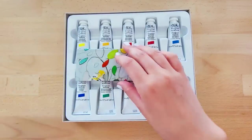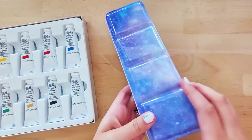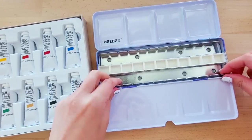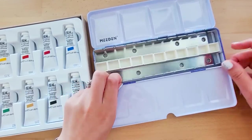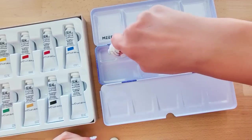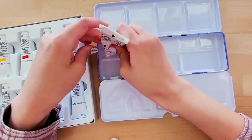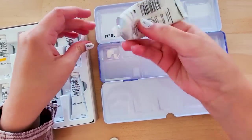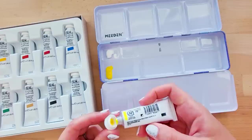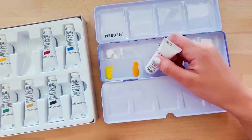Gouache is a medium that I've been interested in exploring for many years but never actually got around to. I did use it once before when I was still studying in college, but that was a very short amount of time and I don't even remember what kind of gouache I used or how it behaved. I need to clarify the difference between Acryla gouache and Designer's gouache. I've definitely used Acryla gouache a couple of times within the last few years, and as it turns out, it is actually completely different from Designer's gouache. So just to clarify, this is Designer's gouache.